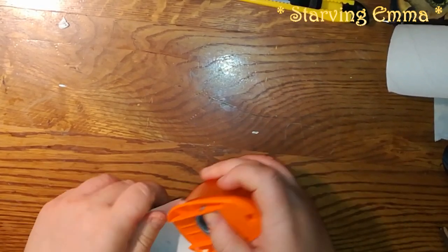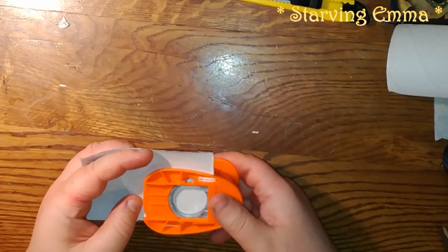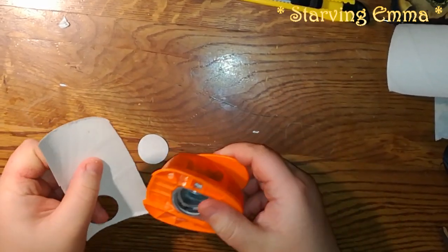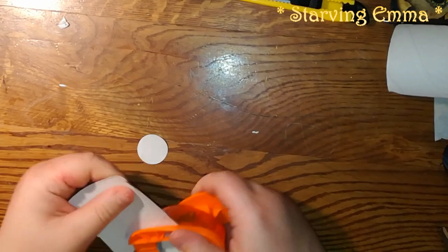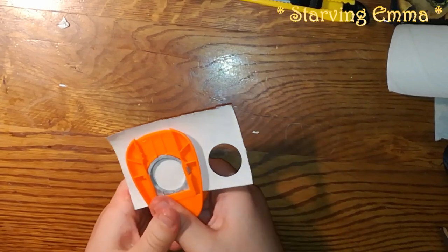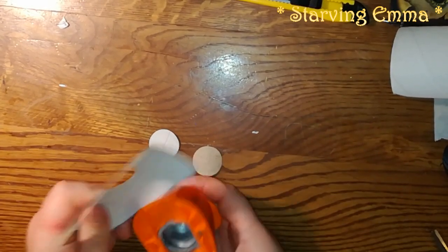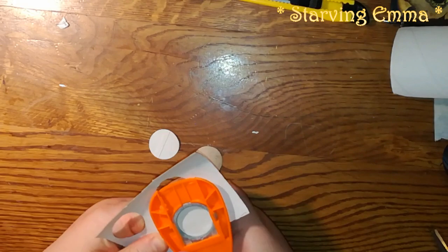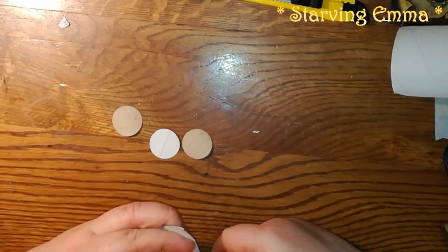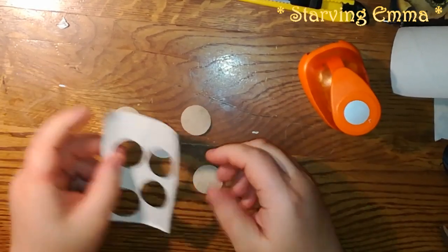Put your punch inside — it's a little bit fiddly because it doesn't lay flat. I usually make four or five of these. You need two circles for each button.